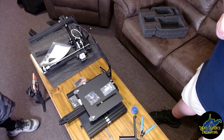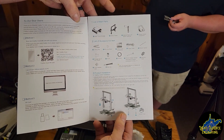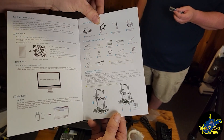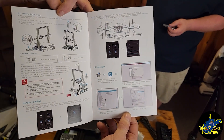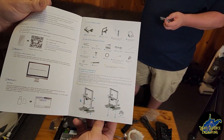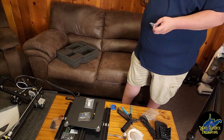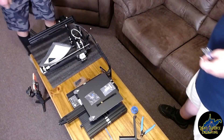Here you can see the quick start guide with a list of parts and assembly instructions. So we'll start going through this guide. The first thing is to get those four bolts installed.